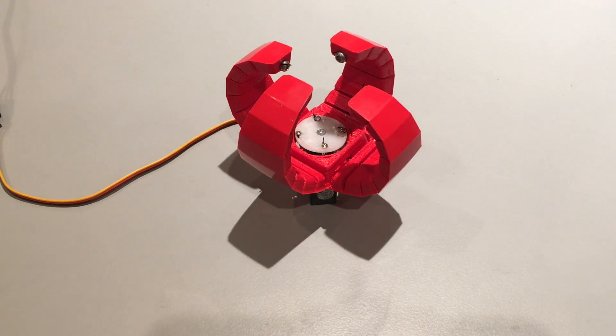After this, it's basically done. As you can see, it's remarkably easy to build and doesn't take long to make. To operate it, you can connect it up to an Arduino and use the sample code in the Instructables guide to turn the motor, reel in the cables, and get the gripper moving.